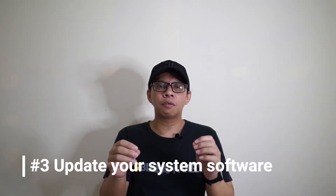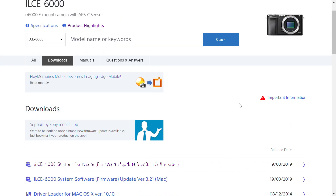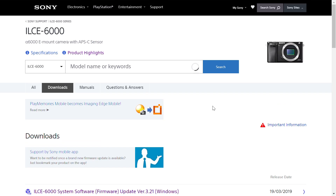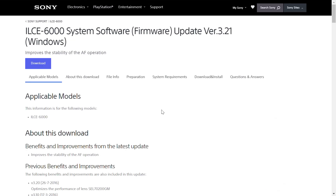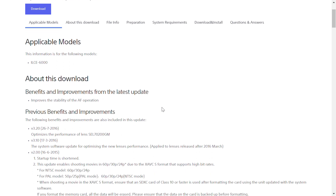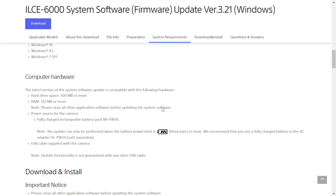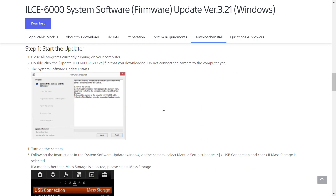Number three: update your system software. If you purchased your Sony a6000 and you still have the version 3.20 or 2.0, it's best to go to the Sony website and upgrade the software to version 3.21. You will see a difference in autofocus speed — I've definitely done it and seen a really big difference.